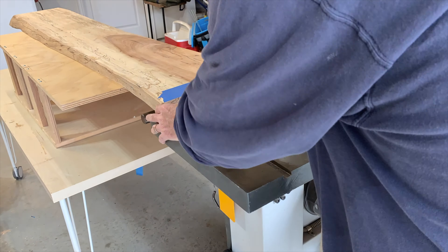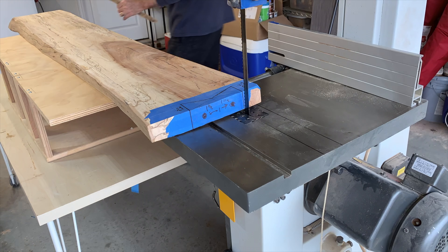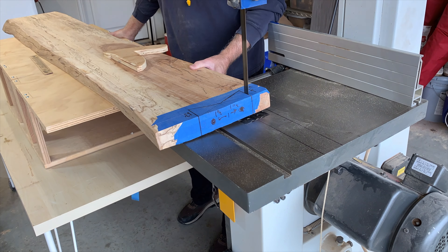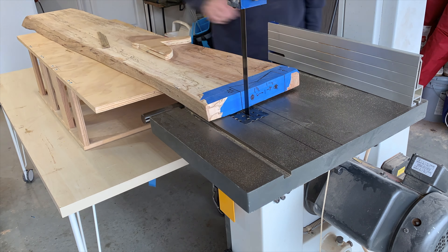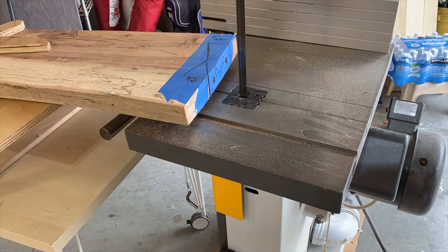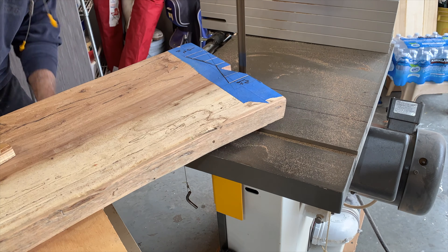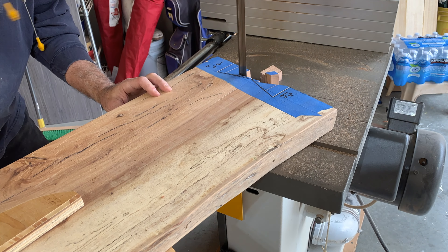I put my pecan bench on my traveler jig that's equal height with the table of my bandsaw and proceeded to cut the ends. You can see it's kind of a challenge to push it in straight. I cut a couple of relief points along the edge of the cut to make it easier when pushing through on the long side of the cut.